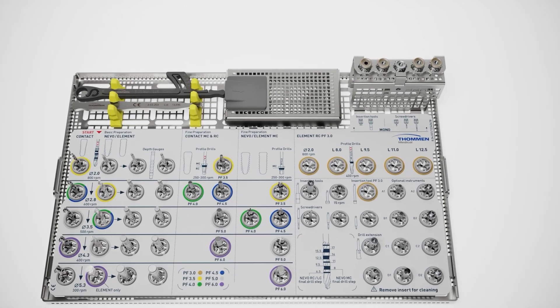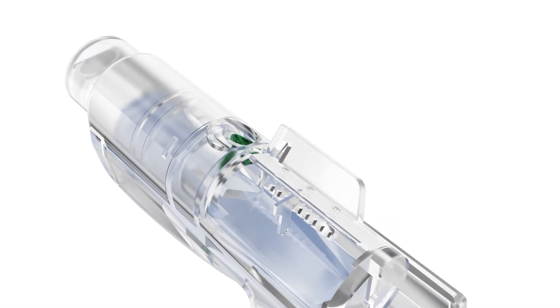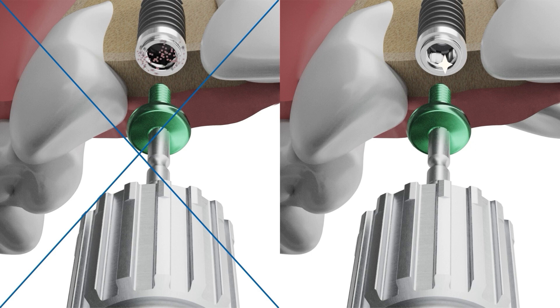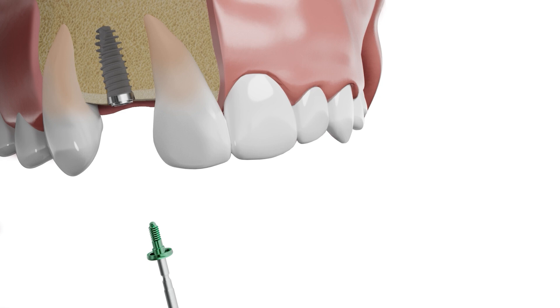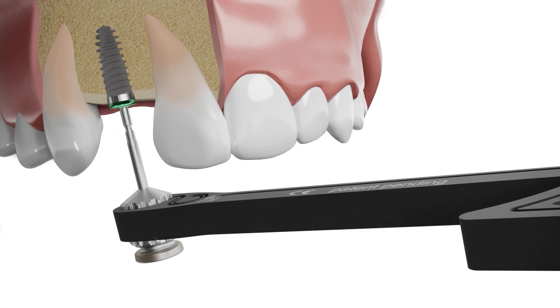If you wish to insert the healing cap, twist the cover of the Appikit container and engage the healing cap with a mono screwdriver. Ensure that the interior of the implant is clean and free of blood to enable proper closure. Screw in the healing cap by hand until it is in slight contact with the implant shoulder, then use the mono torque ratchet with a maximum torque of 10 Newton centimeters for final tightening.